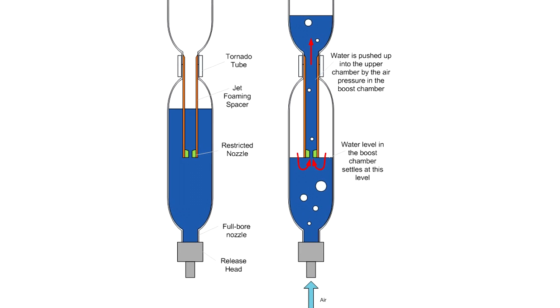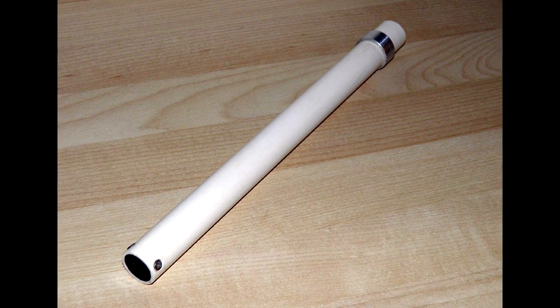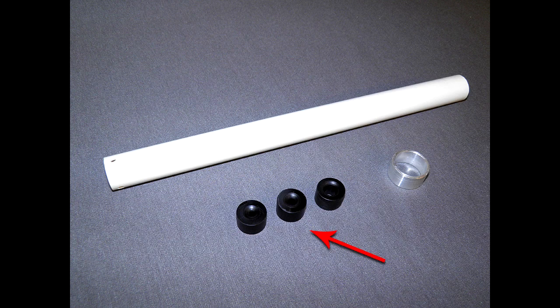For a full explanation, please click the link in the description below. Here we're just using our normal jet foaming spacer to give us the smaller internal nozzle. The nozzles on it are interchangeable so we can change the sustained thrust level.